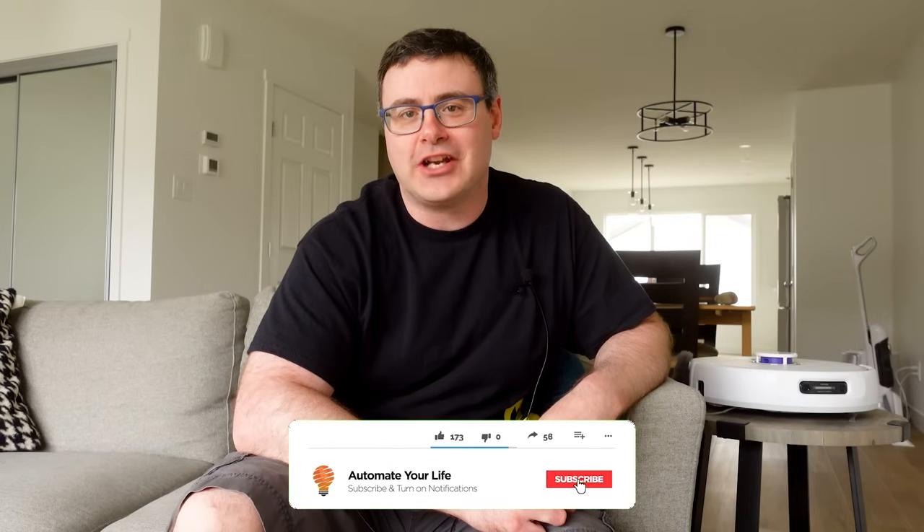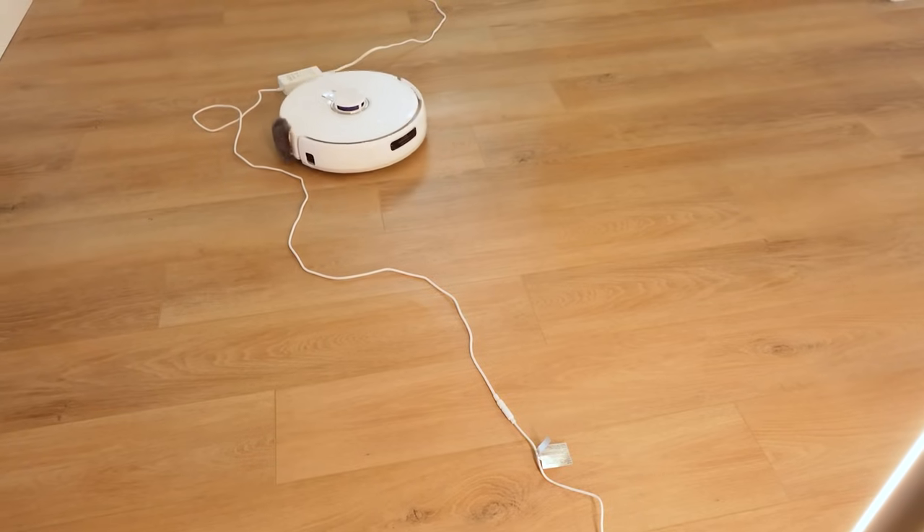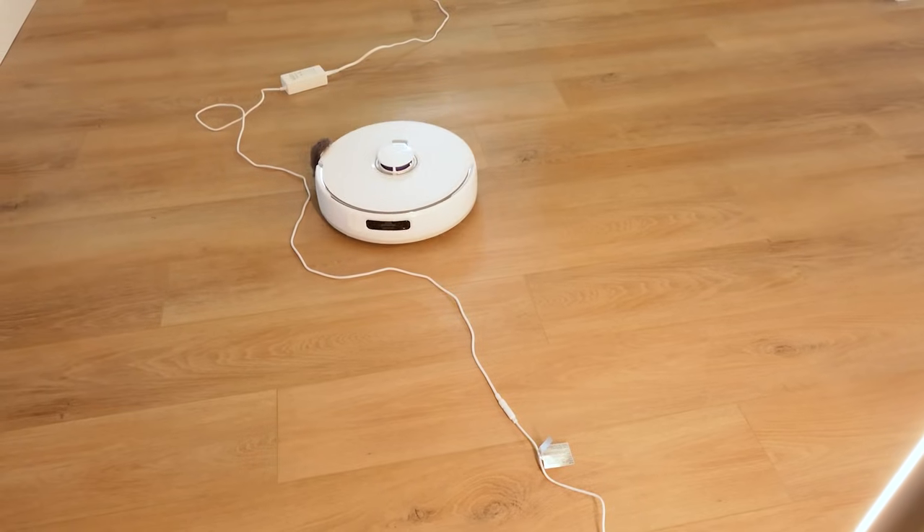Hello, automators. Thanks for tuning in again. I'm Brian from Automate Your Life and my goal here on the channel is to save you time and money on your journey to live smarter. One of the best ways to do that is to save your time by spending money on a robot vacuum and mop. I think combo units like this are where most of the value sits today, but a lot of companies do not do mopping very well. That's one of the reasons I've always enjoyed Narwal's products.